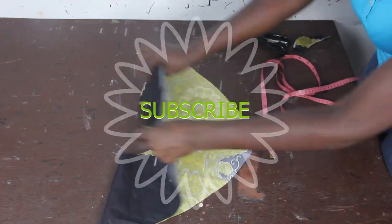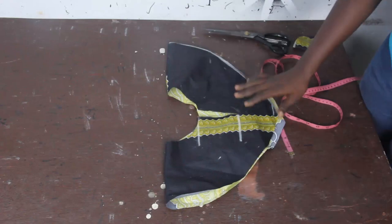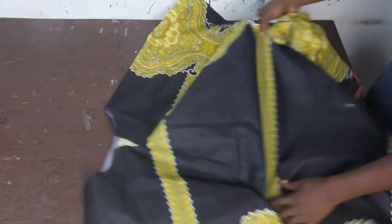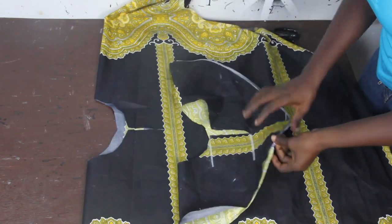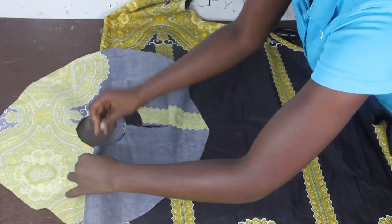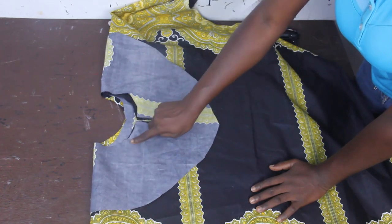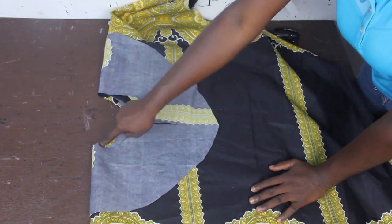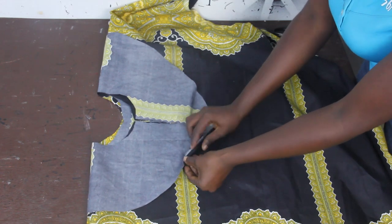We'll go ahead and cut this out. Our facing, you can see, and you can see the front block. The next thing we are going to do is: this is your neckline and this is your facing — go ahead and place it this way. Now you stitch the front neckline and then you stitch the back neckline. Before you do that, go ahead and trim this tip of your facing so that you can have a very nice finishing.